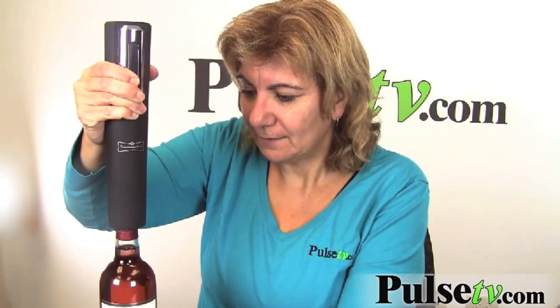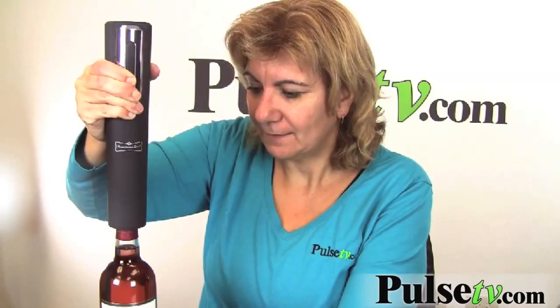Let me show you how easy it is to open this bottle. Just put it on here — you want to hold the bottle — go all the way down, keep holding it, and then it comes out. Look at that, it's there!